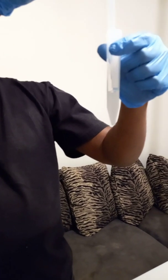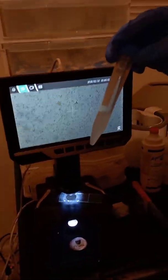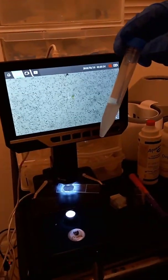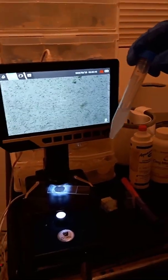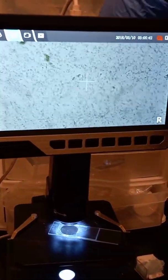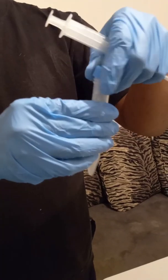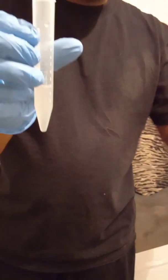Once we have our four cc's, we put it back underneath the microscope to see how much is moving. Now it's doubled down and we have a concentrated version — the seven cc's dropped to four — and as you can see there's a lot more activity than when it was freshly pulled. From there we get our AI rod and syringe, pull it up, and get it ready for the AI.